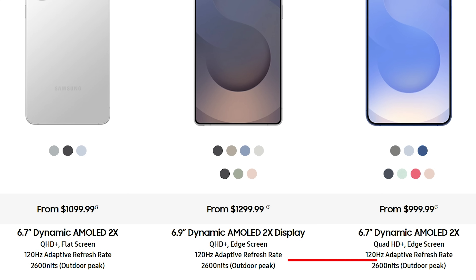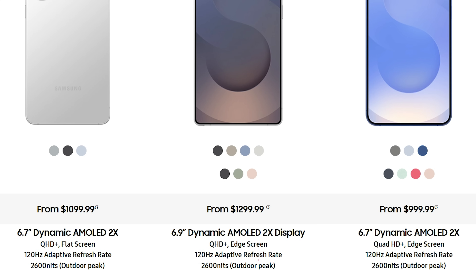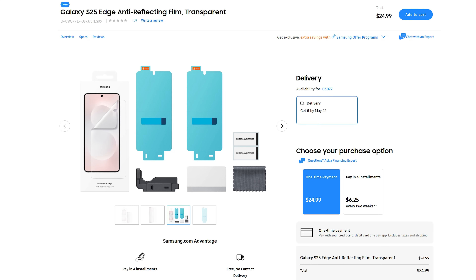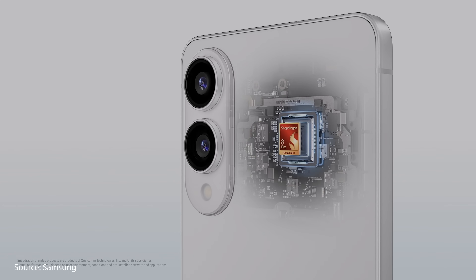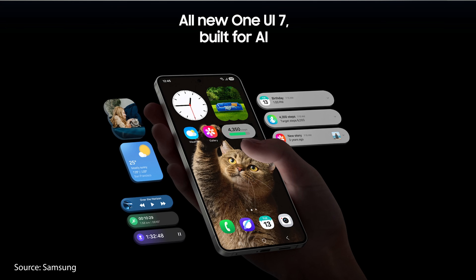We still get a max brightness of 2600 nits like the rest of the S25 series, so it's plenty bright enough for most situations. Samsung does have an anti-reflective screen protector you can purchase separately if you want to maximize outdoor visibility. For performance, the S25 Edge uses the same Snapdragon 8 Elite processor as the rest of the S25 series, running One UI 7 with the exact same software features. If you want a deep dive into all 50-plus of those features, you can click the link at the end of this video.